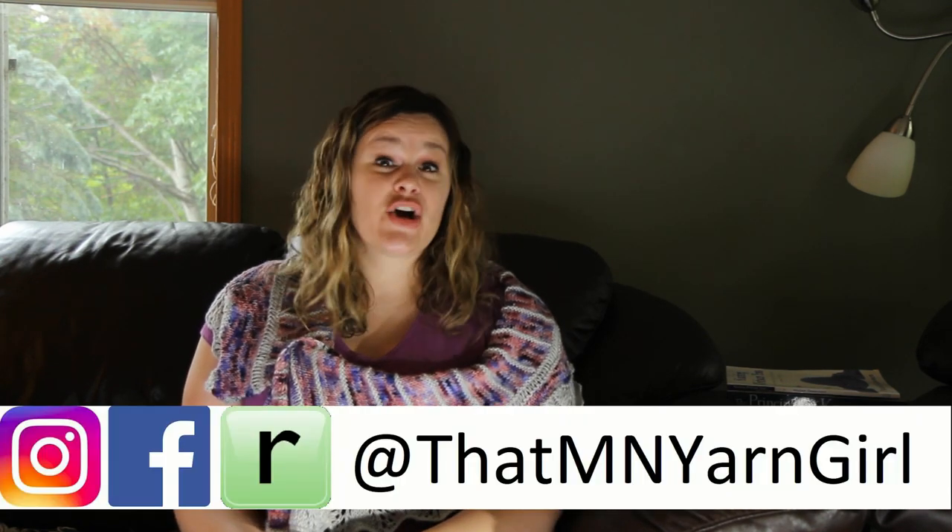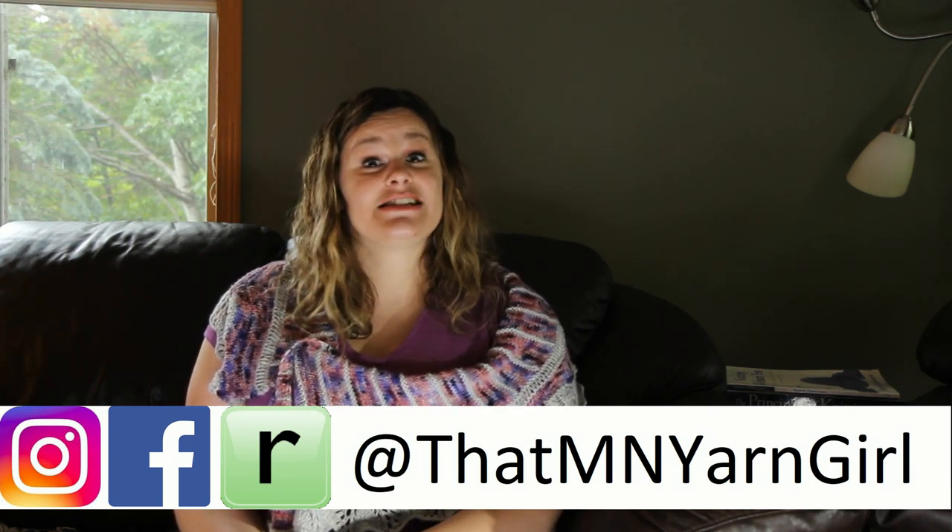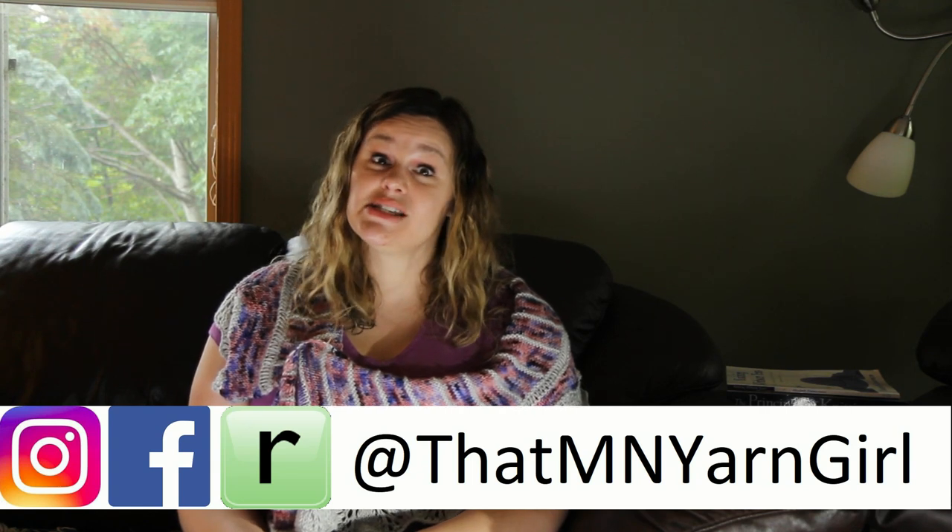All right, that's all I've got for today. Thanks again for joining me. If you want to follow me on Facebook, Ravelry, and Instagram, you can find me as ThatMinnnesotaYarnGirl. If you want to get notices whenever I post new updates on my journey or on my podcast, just hit the little bell below. And if you like, subscribe, and comment, that does help my channel to grow. So thank you so much for joining me, and I will see you guys again next time. Bye!